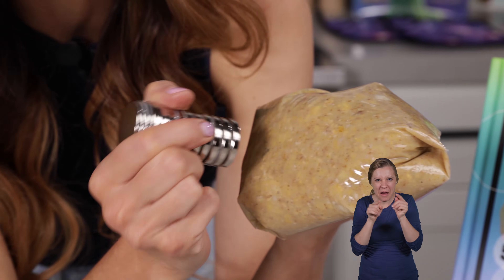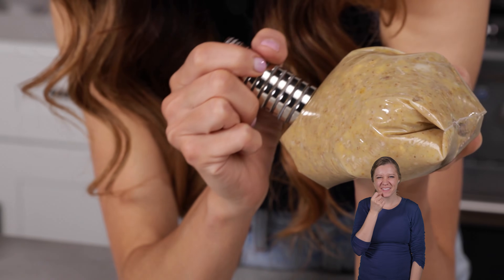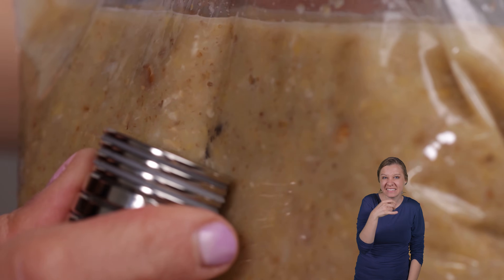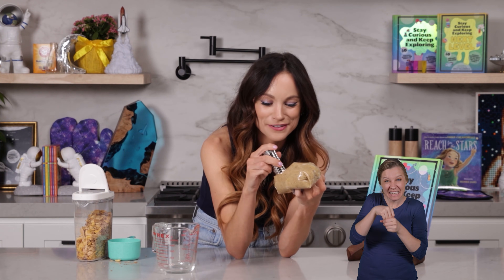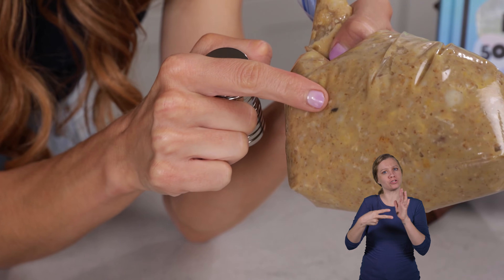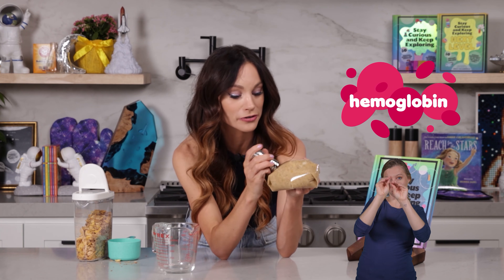Oh, I think I'm starting to see some — this is so cool! Now it's really coming out of the cereal. Do you see that? Look at those iron filings. It's so wild to me that we have metal in our cereals. But here's the thing — that's intentional, and that's a good thing. In fact, iron creates hemoglobin, which is a protein that helps move oxygen throughout our blood, which is why they put it in cereal.